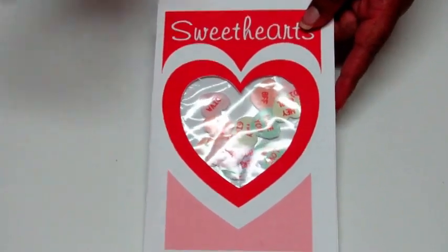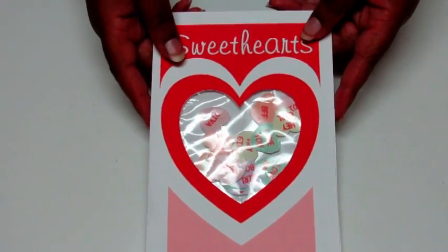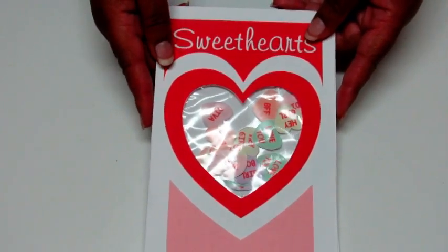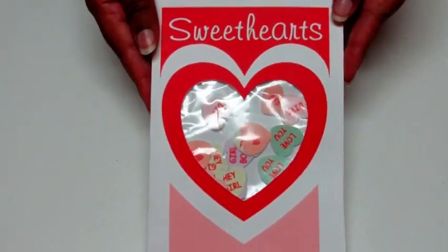I hope y'all enjoyed this video. If you haven't already, please subscribe to my channel. If you liked this video, go ahead and give me a thumbs up. I'll see you guys next Friday — and happy Valentine's Day!